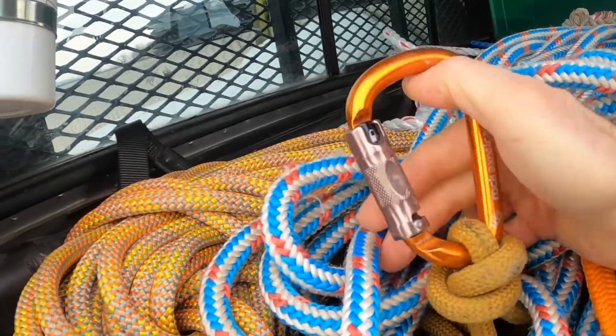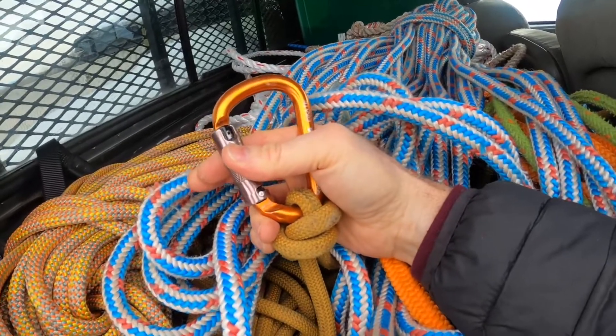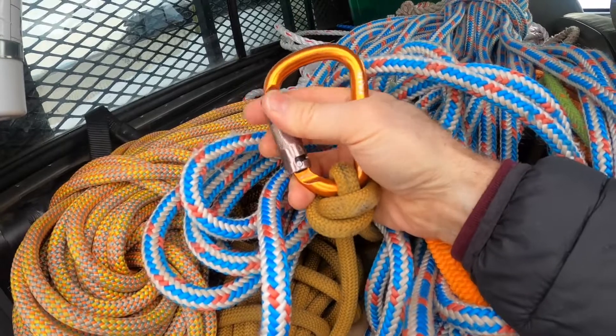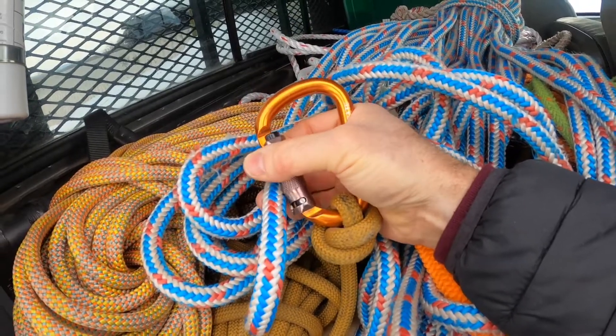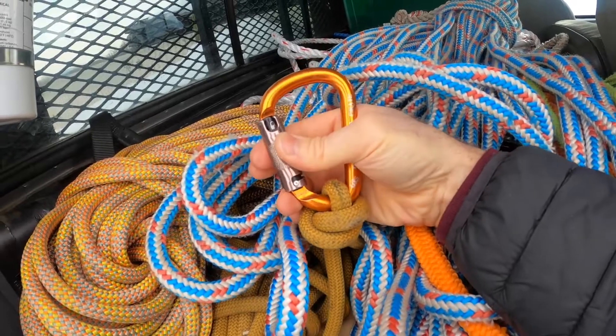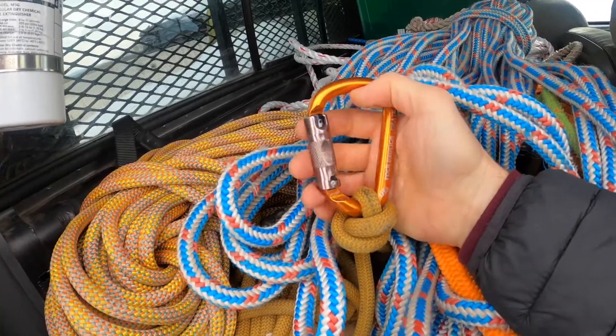All of these double-locking carabiners have different motions. The Petzl, for instance, you'll push it forward and then twist. I would recommend if you're setting up your climbing rig with double-locking stuff to get all the same, just because you get used to this motion — pull back, twist — and you don't want to have to push and twist.